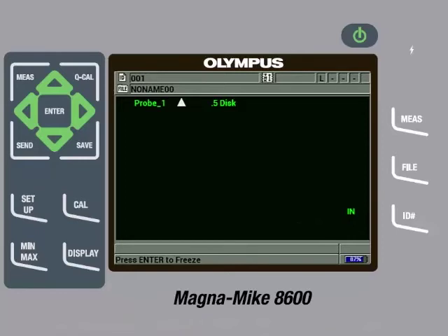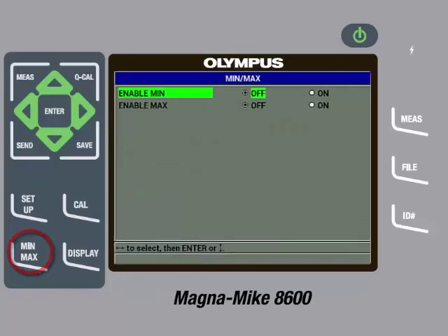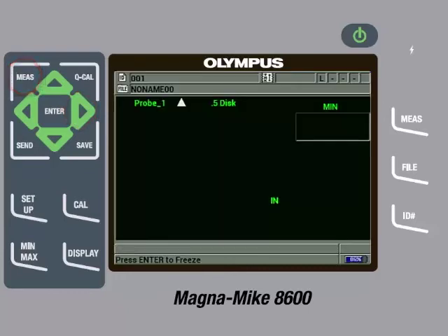We are now ready to make measurements on the actual part. The true thickness will be when the target is directly over the center of the probe tip, which also corresponds to the minimum thickness measurement. The gauge will read a thicker measurement when the part is misaligned. For this reason, it is recommended to enable the Minimum Capture feature. To do this, press the Minimum/Maximum key and then enable Minimum to on by pressing the right arrow. We can then press the Measure key to return to the main measurement screen.